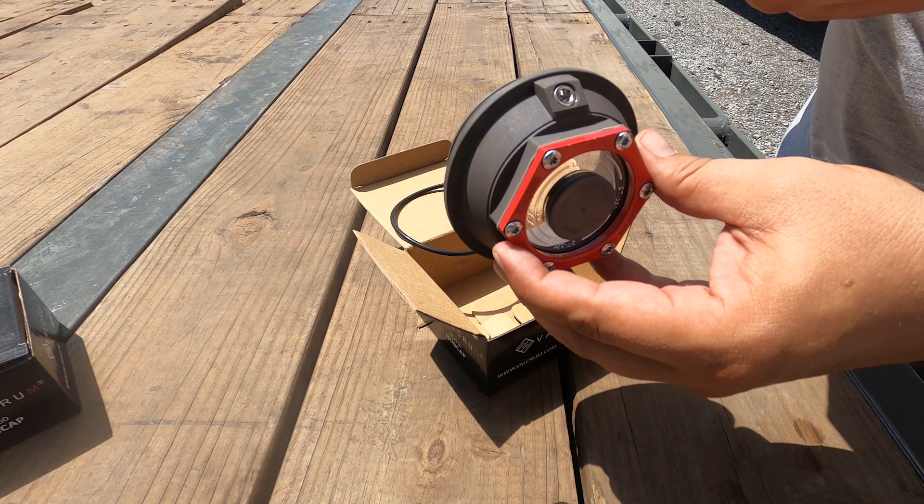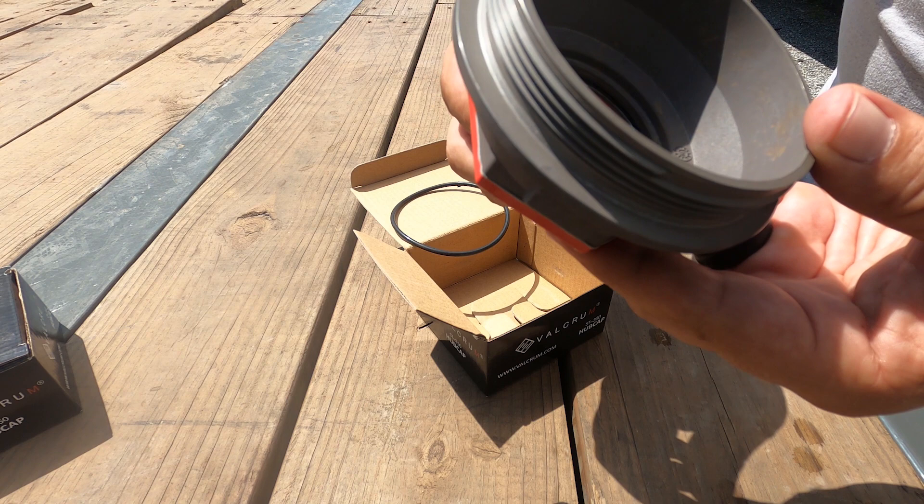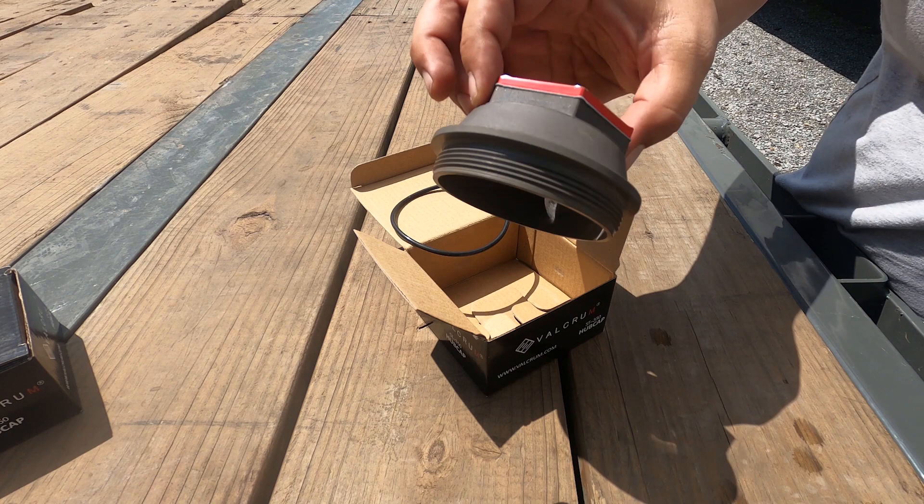Another cool thing about this is that inside there's a magnet to catch debris and keep any small shavings from getting caught in the bearing — which would make it a grenade, and that's not good. The whole thing is aluminum. Pretty sweet.